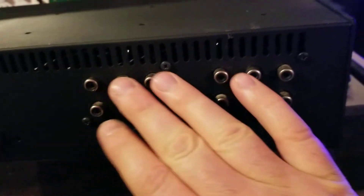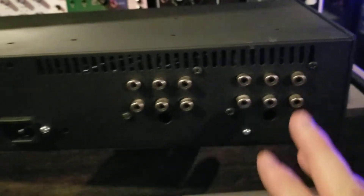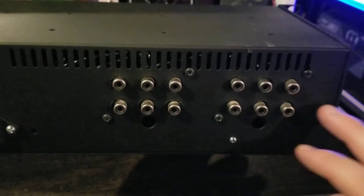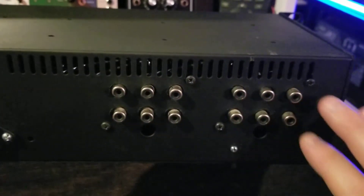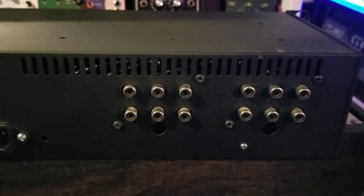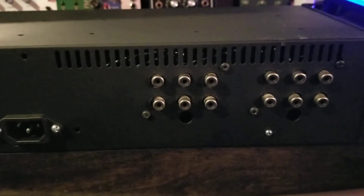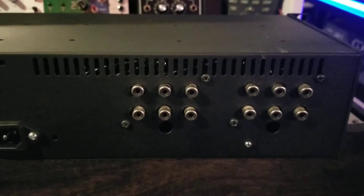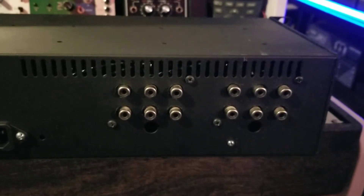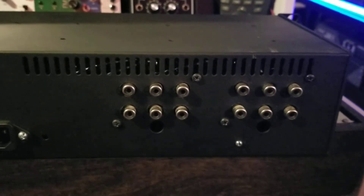On the back, these are the speaker outputs from the amps. That's the power in, and RCAs for all the inputs and for the passive outs. I did RCA just because I had these jacks already — these little sets of two sets of six jacks that are connected together. I took them out of an EQ, so that's the only reason I did that.